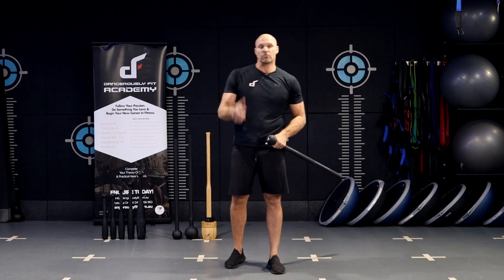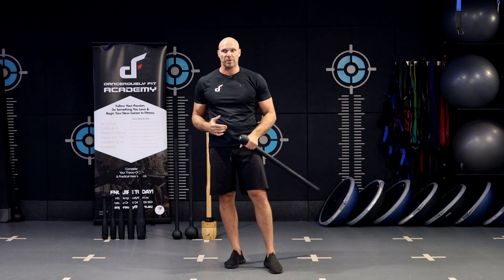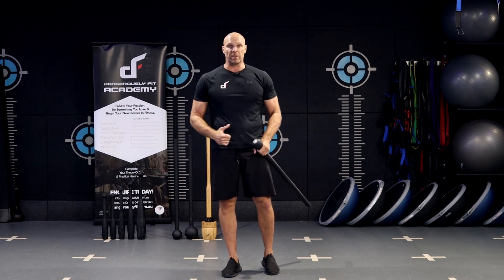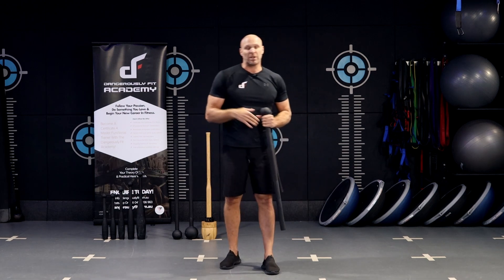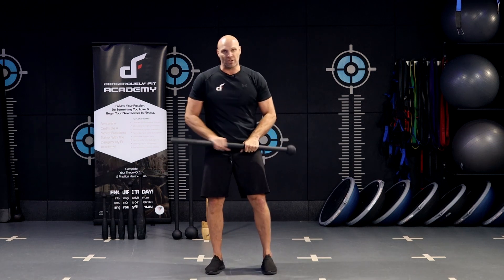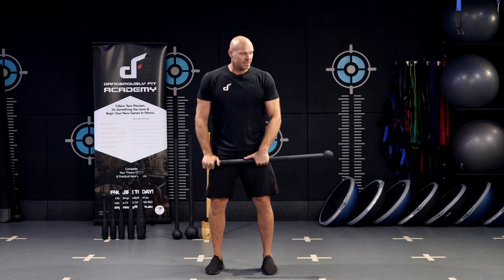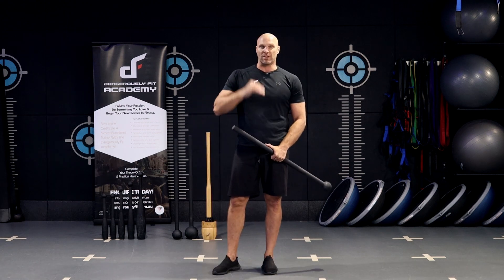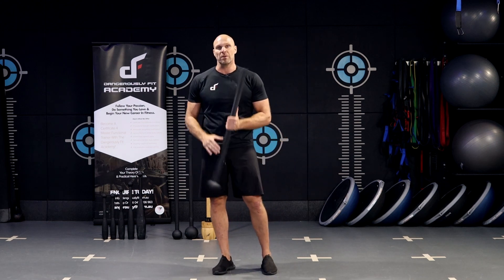This exercise takes the offset bent over row and we're going to put some rotation in there as well. The offset bent over row is a fantastic exercise for working the upper body pulling muscles. What we can do is take that exercise much more into the transverse plane. It's already sort of anti-rotational because you've got that offset load which is going to be putting you to one side, so you're not just lifting up and down front and back — you're actually moving into that frontal plane as well.